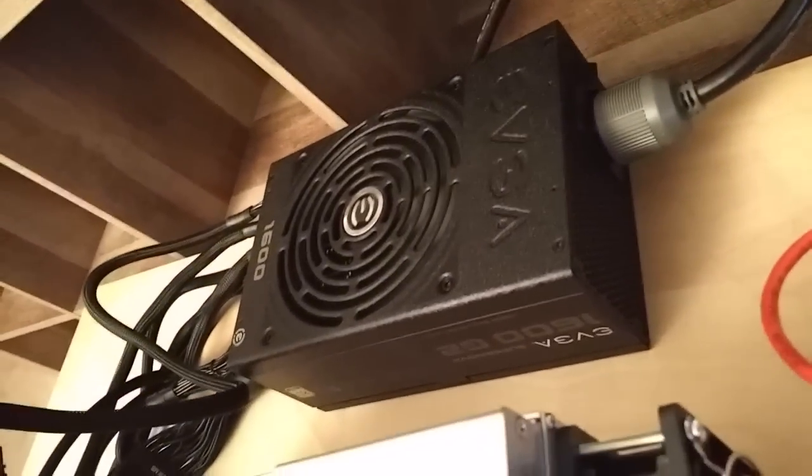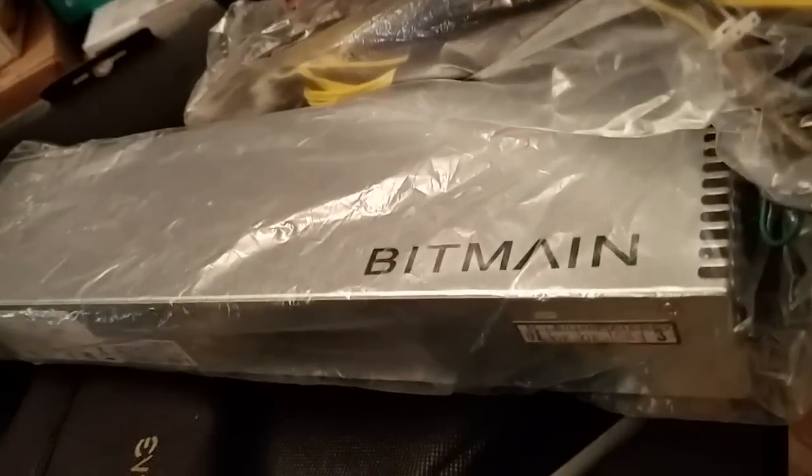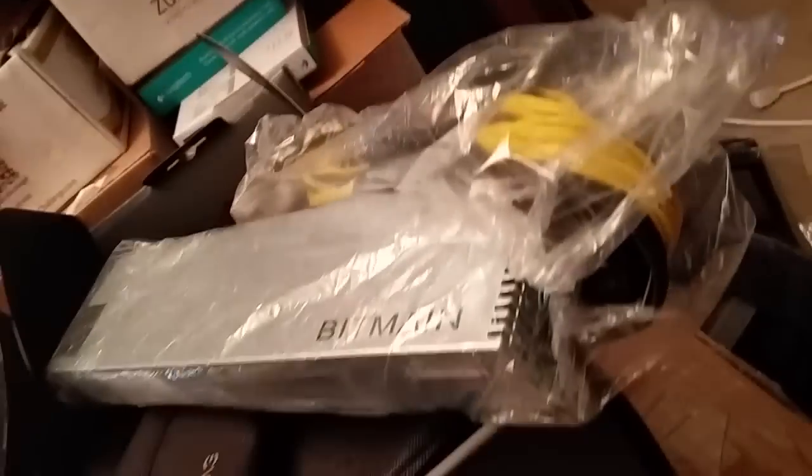It's working, folks. Just keep an eye on the fan thing, and make sure these boards have enough juice coming out of your wall and your power supply, and you should be good to go. I'm planning to list this on Amazon to sell, but if anybody else wants to buy it, give me a holler. Happy mining — Samson out.